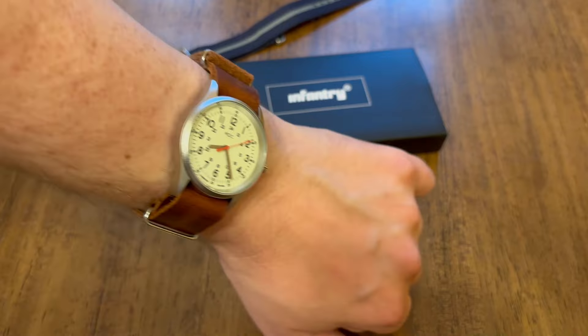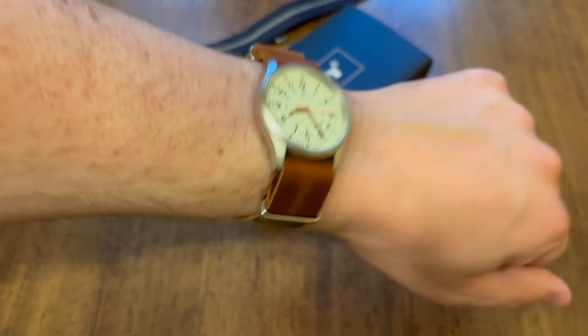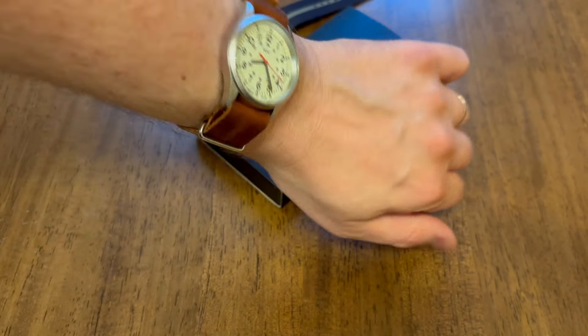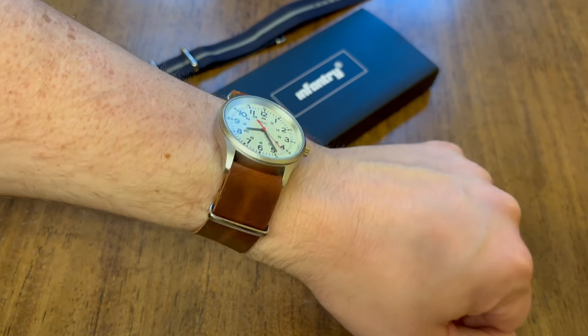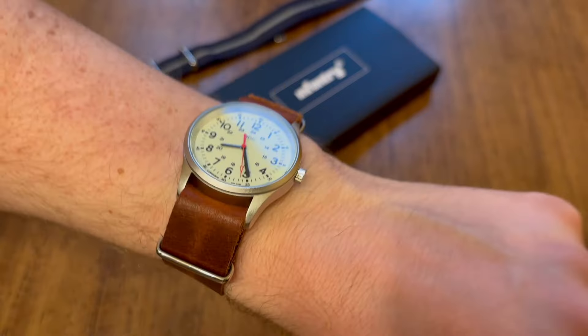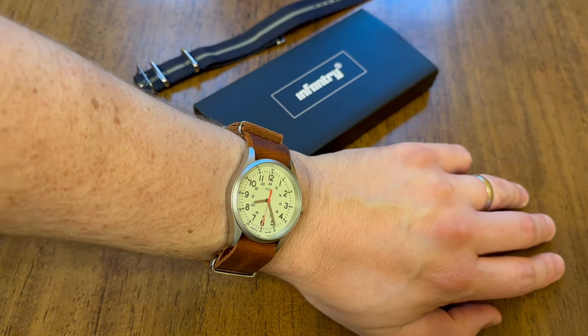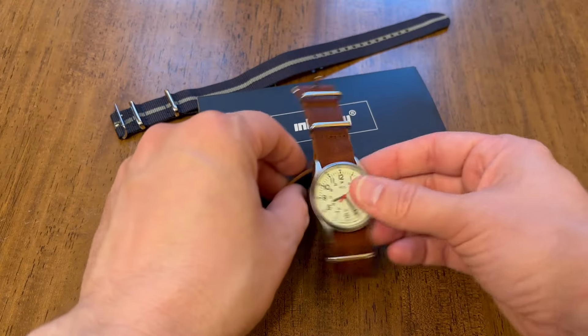And here it is on leather. I love wearing field watches on leather straps, and this watch is no exception — this looks great. You give up some of the go-anywhere, get-it-wet kind of function with a leather strap, but it's nice for day-to-day use when you want to change things up a bit. I think this watch looks fantastic on leather and on nylon.